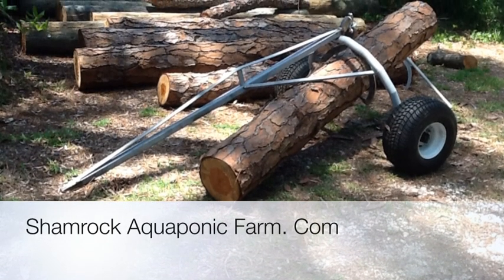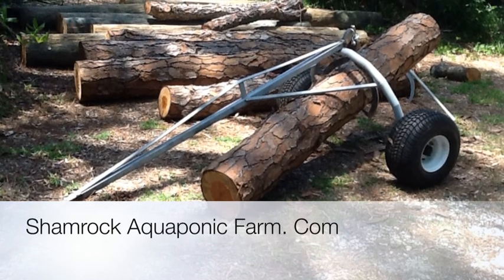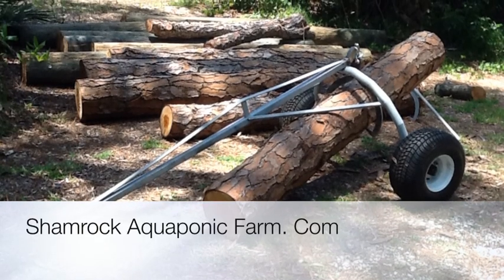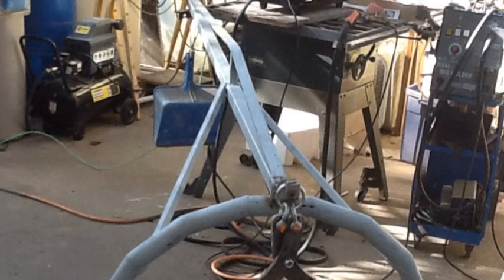Hi, this is Matt Roberts with Shamrock Aquaponic Farm, and today I'm going to show you how I built my do-it-yourself timber arch. This arch allows one man to move up to two thousand pound logs by himself. I found a lot of different designs online, but this one seemed to have the best ability to hook the log up and release it with the least amount of trouble. The only downside with the ones online was they run about two thousand dollars — this one I was able to cobble together for about a hundred and fifty.